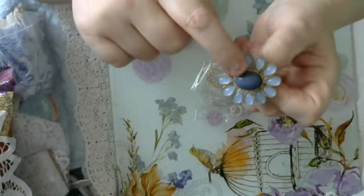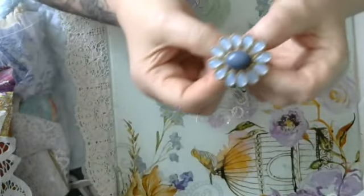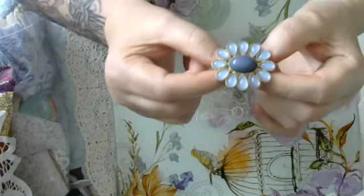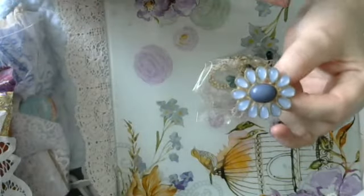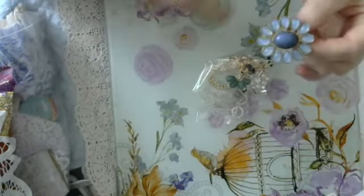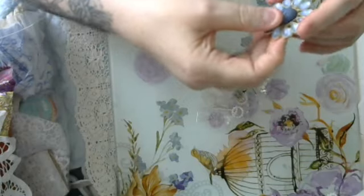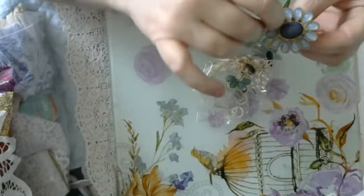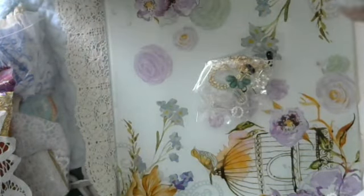It looks grey on screen but this is a type of colour — I've dyed some laces that are what you call pearl grey. You look at it and put it against lilac and it looks lilac, put it against grey and it looks grey. So this will go with either. I've got a feeling this is going to be used on my latest project using some Stamperia paper — I'll leave that out.